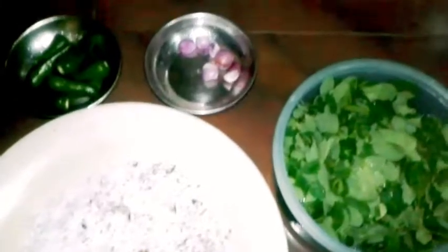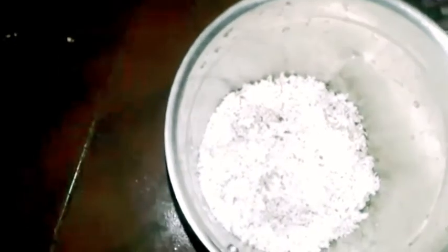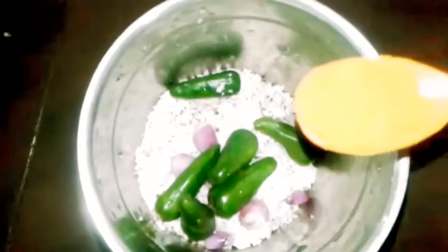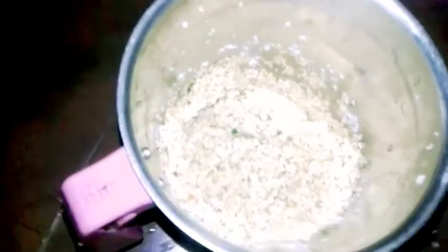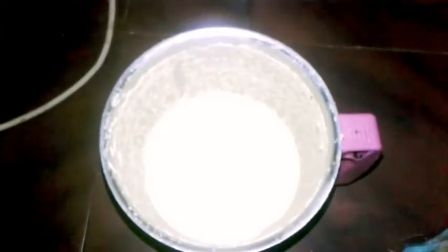I will add the paste in the jar. I hope the paste in the jar doesn't cause anything. Now when the jar is set, I will add a good paste later.